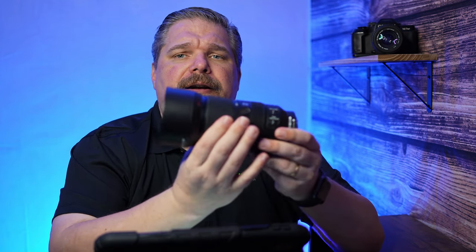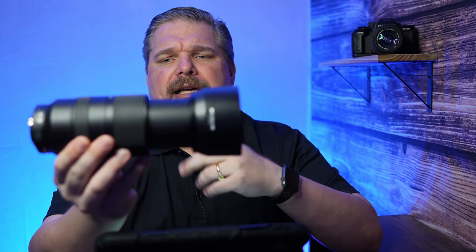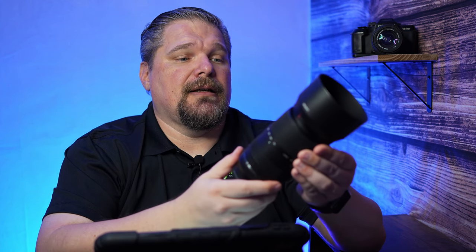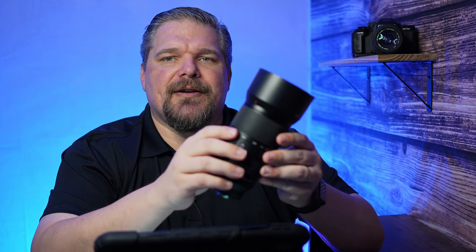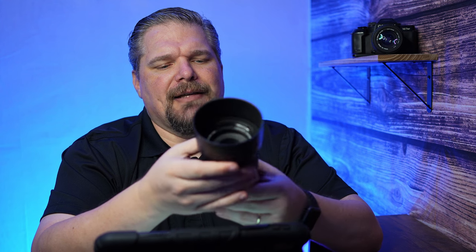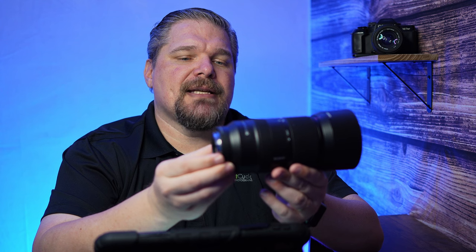It does have optical stabilization. It does not have an internal zoom — if you rack the zoom, you'll notice it extends very much like a Sigma lens. When I was shooting this, I thought it felt just like my old 150-600mm, except much smaller. It's like a tiny version of that, but having that 525mm equivalent on APS-C gives you so much opportunity for various types of wildlife.